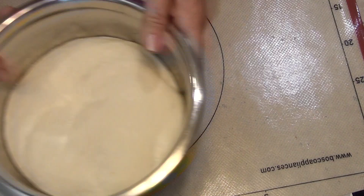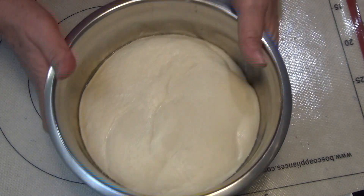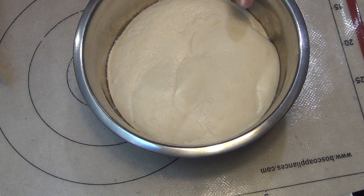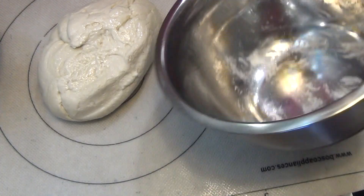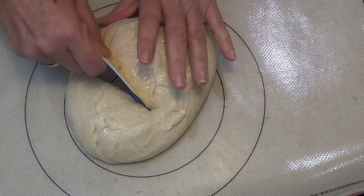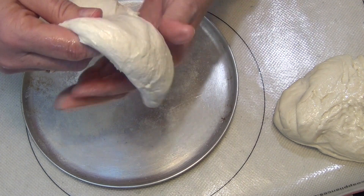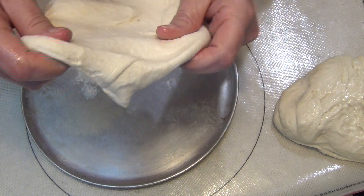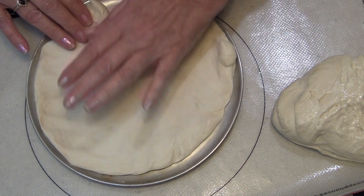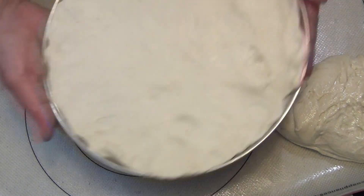The dough has risen for about an hour. Because we have two different size trays, we're cutting one piece bigger than the other. Tip the dough out to degas it, then cut it not quite halfway. Stretch the larger piece out — see how soft and pliable it is — press it into the tray and let it prove for about 30 minutes. It'll rise again a little and take to the edges.